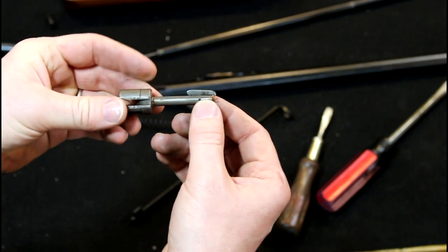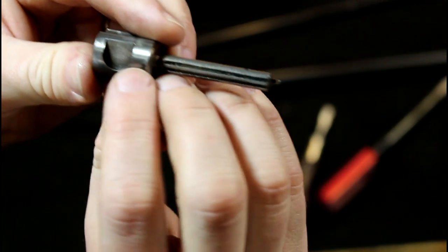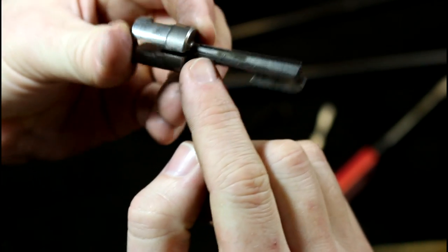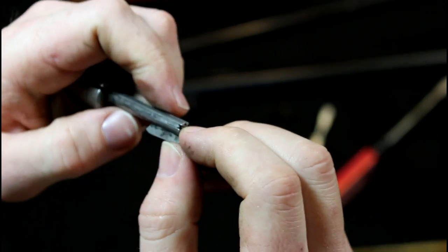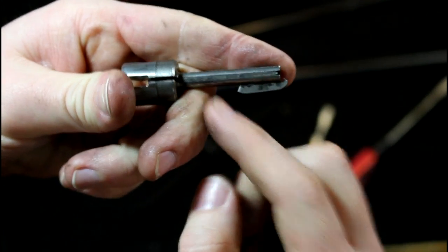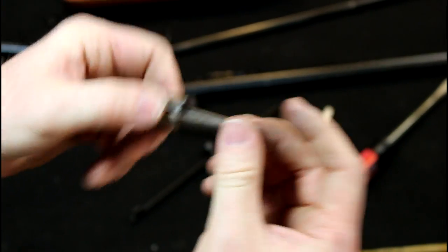There's our barrel and magazine tube — pretty simple to clean. Now the forearm charging handle and our bolt. If you want to take the bolt apart, there's a retaining pin — the bastard retaining pin — that slides out and then your firing pin will come out. There's also a retaining pin for the ejector; after you get your firing pin out, drive that retaining pin out and your extractor will come off. Not much to the bolt — it's pretty simple.